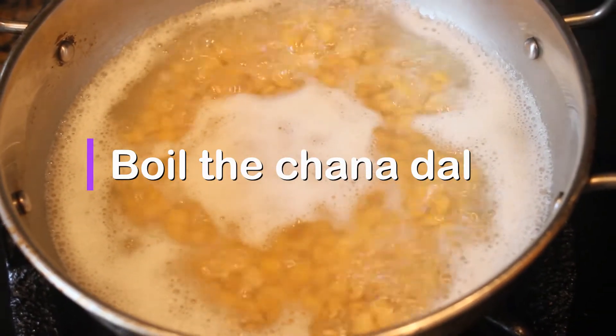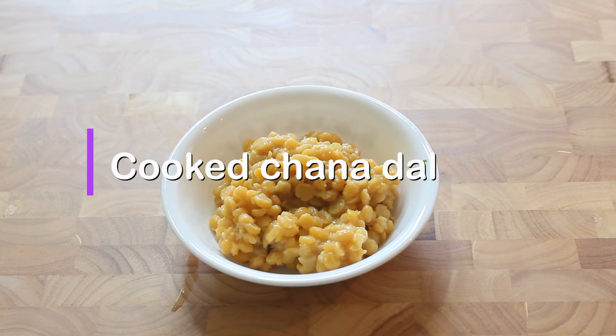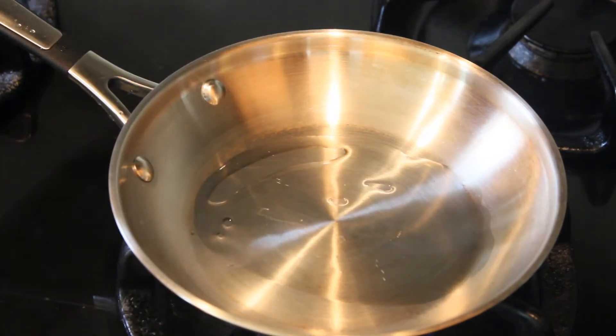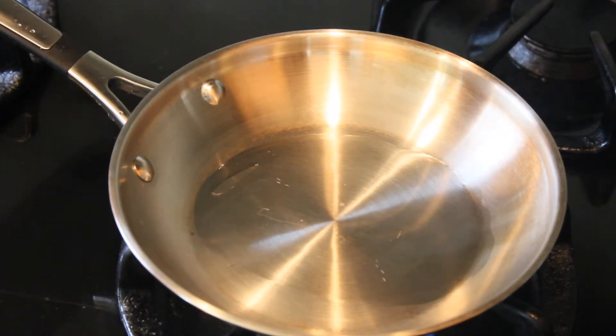First, let's heat 3-4 cups of oil. Now, let's add some oil to the pan. Add 1 tbsp of jeera.